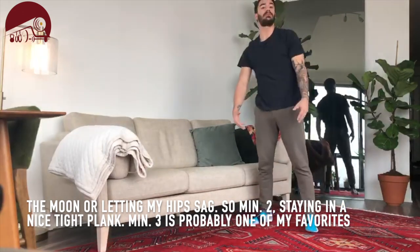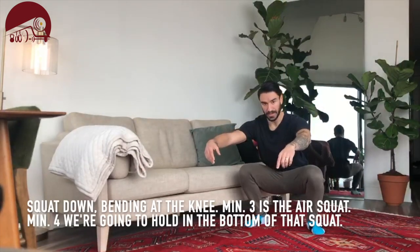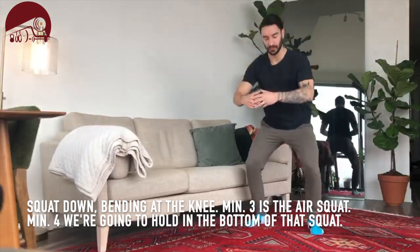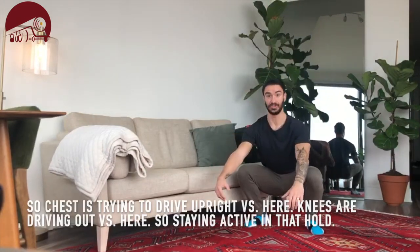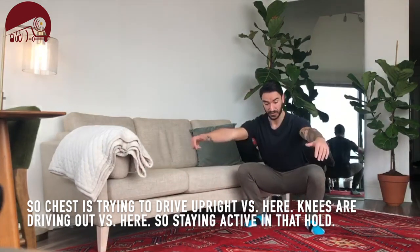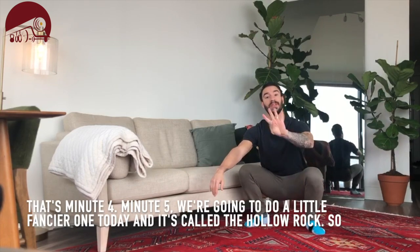Minute three is probably one of my favorites. We're going to get the feet underneath the shoulders, send the hips back, then squat down bending at the knee. Minute three is the air squat. Minute four, we're going to hold in the bottom of that squat — chest is trying to drive upright, knees are driving out. Okay, so staying active in that hold. That's minute four.